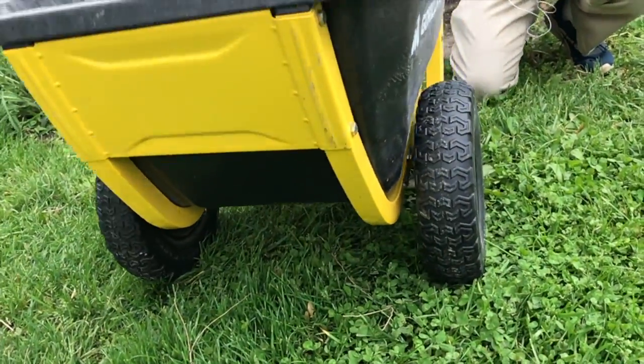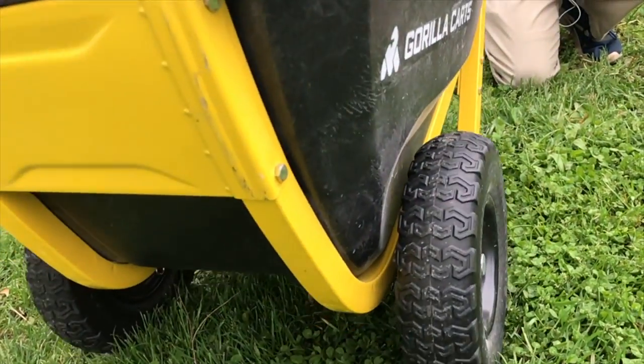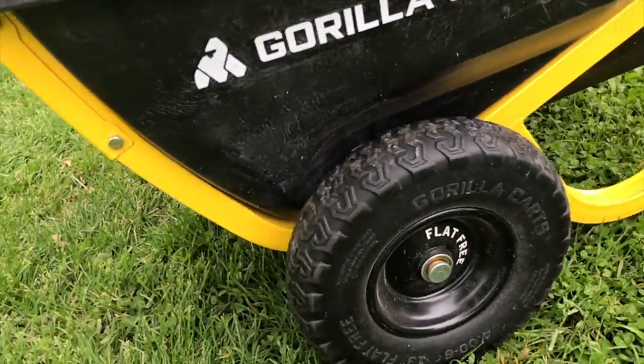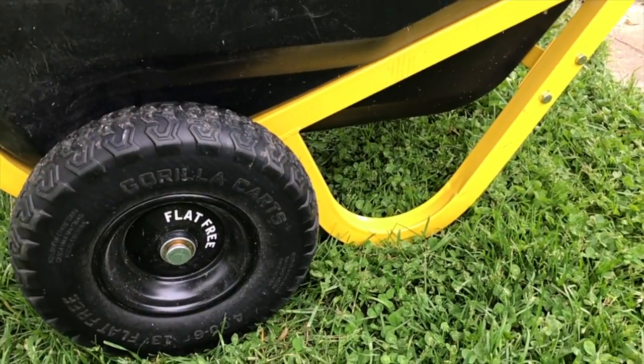It makes it very sturdy because there are two wheels here, which also makes it really easy to not tip it. It has a low center of gravity and it's not hard to move at all. It's nice that it has this support here where it can land back on, so it doesn't tip over.